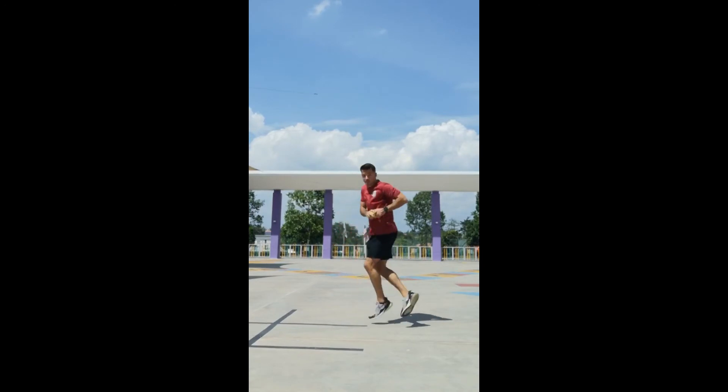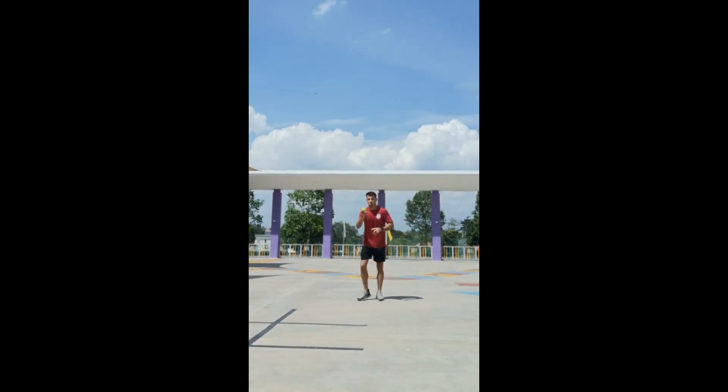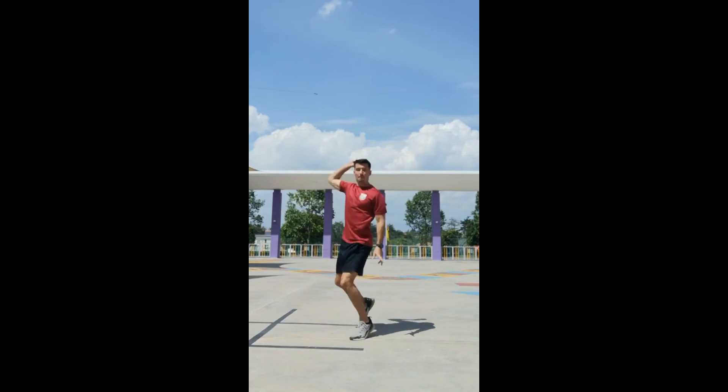Here it comes. Pick up. Step, step. Here it comes again. Pick up. Crossover step. Throw.